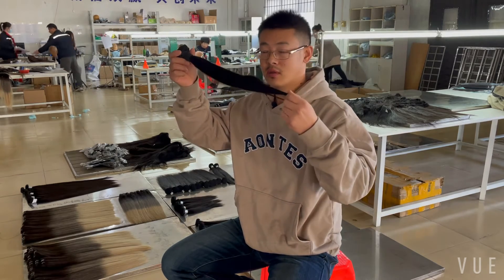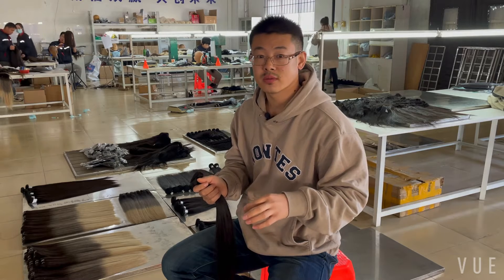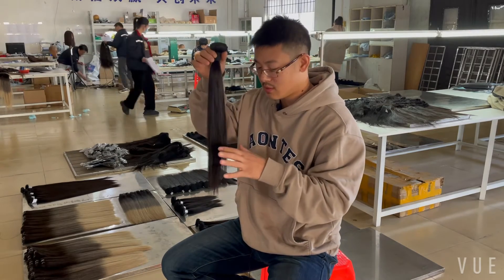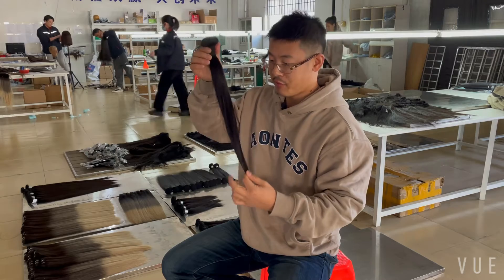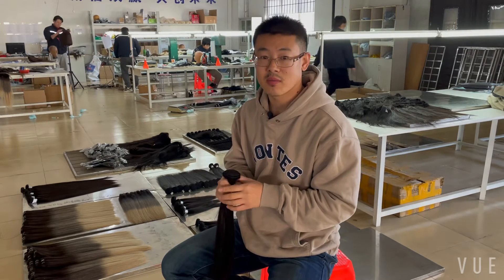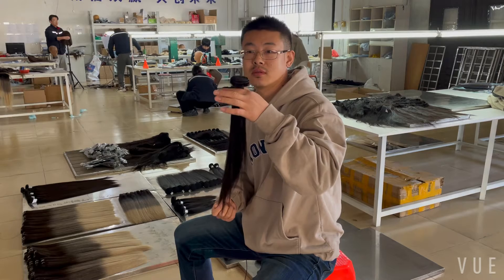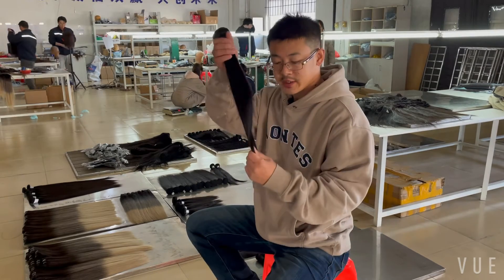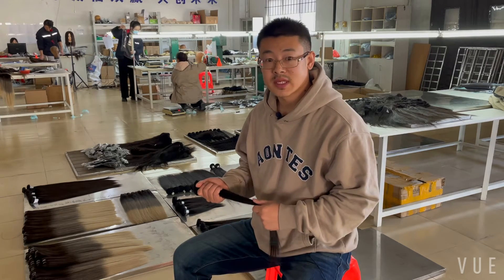The next step is to mix the hair. As you can see, there are long hairs and short hairs in the bundle. We mix the hair at different ratios depending on what you want. If you want a full bundle, we put more long hair in. If you want a thinner bundle, we put more shorter hair in. That's why you always see different prices on the market — and now you understand why the product is not one donor hair, even if the raw material is. Bundle fullness and thickness relate directly to the price.